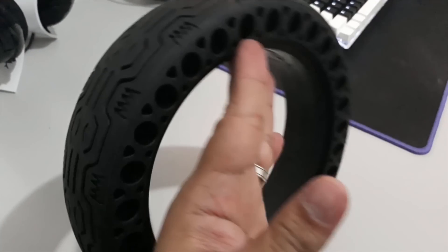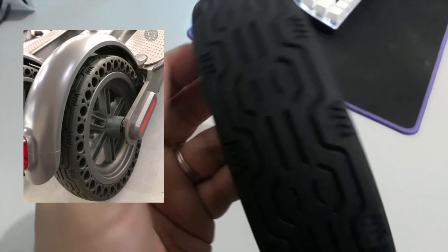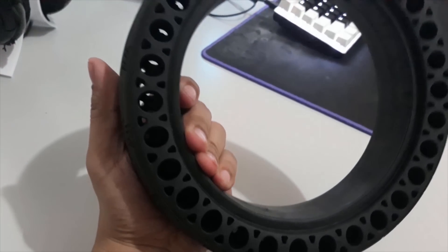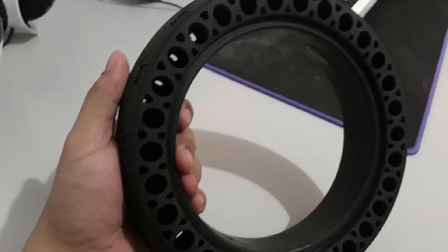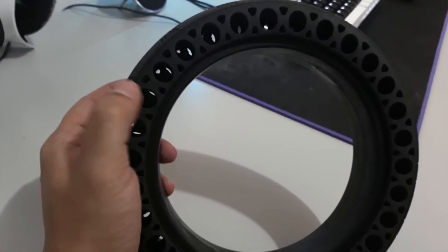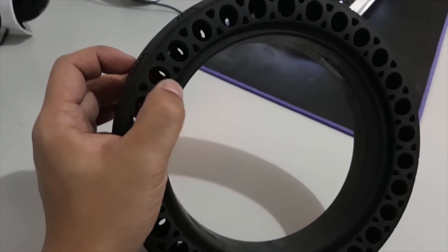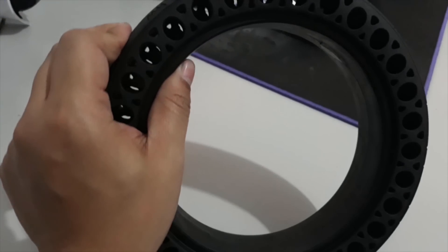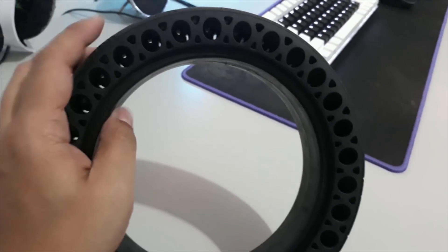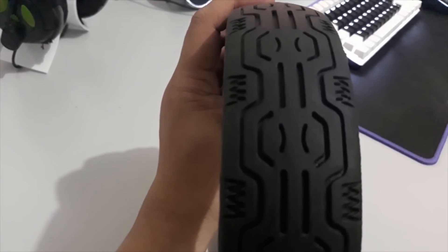I think the reason it's so rigid is that the holes here don't go through to the other side. When I saw this on the pictures I actually assumed these holes go directly out on the other side, but that's not the case. It's probably by design — if they did go all the way through there'd be barely any support on each hole and it would bend a lot easier, which would probably make the scooter's performance terrible.